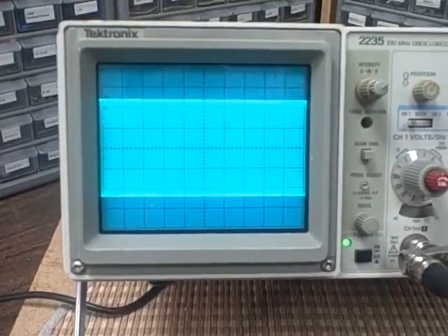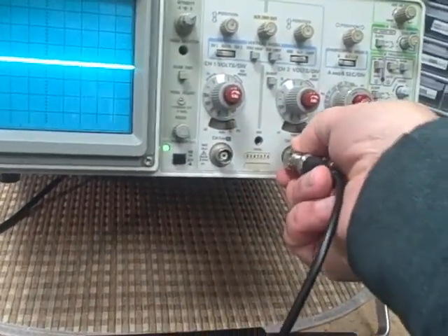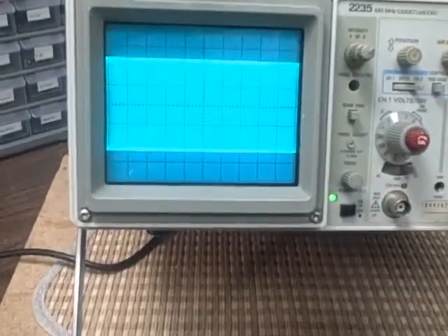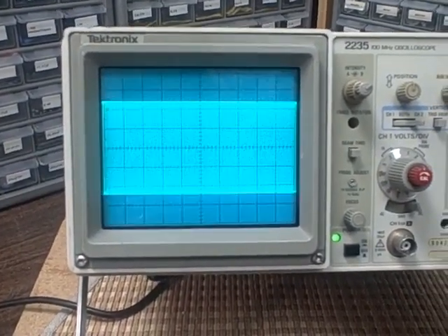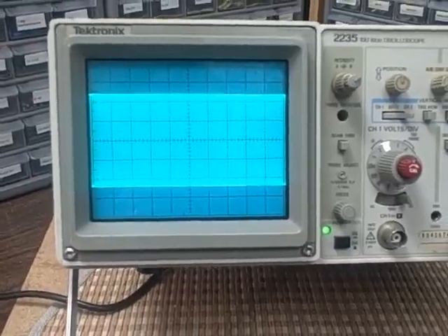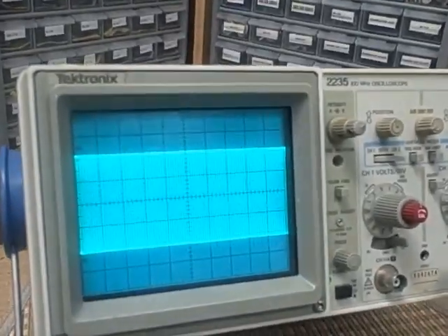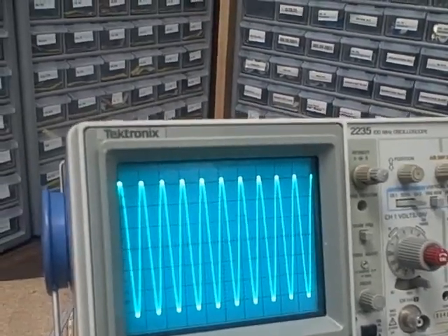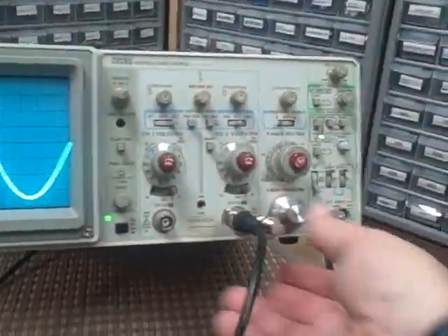The same thing applies if I move to channel two and turn my coupling to channel two. Once again we see the ten pulses, and if I take my times-ten off, I see I've got a hundred there. I can go backwards — ninety, eighty, seventy, fifty, forty, thirty, twenty, ten — there's one. So both channel one and two are functioning.